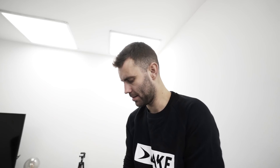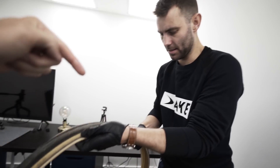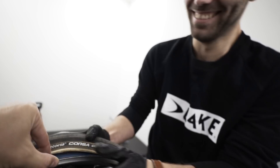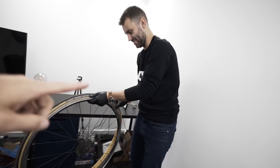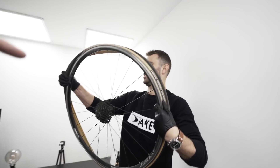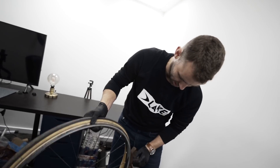I want to see how many PSI it takes to explode a wheel. Because my wheel exploded, I don't know how much pressure was in it, but I want to see with a normal alloy wheel. Is it a little bit worn? Just a little bit. So I thought we'd do a really scientific test to see if we can explode a wheel and how many PSIs it would take to do it.